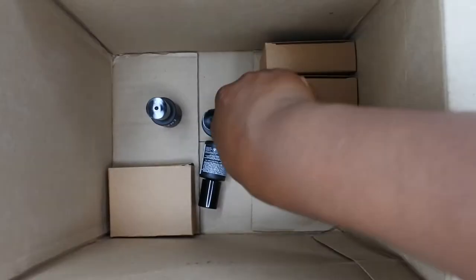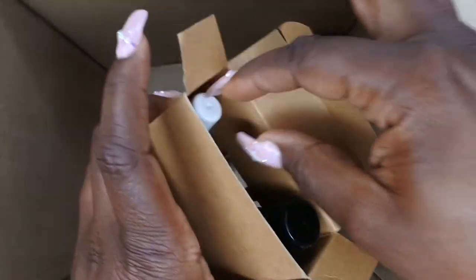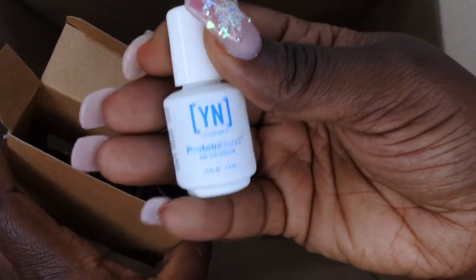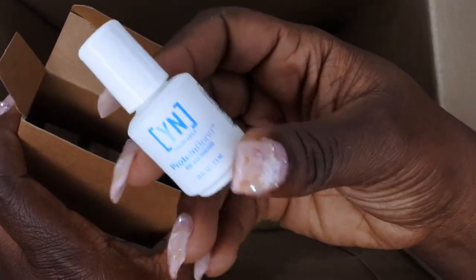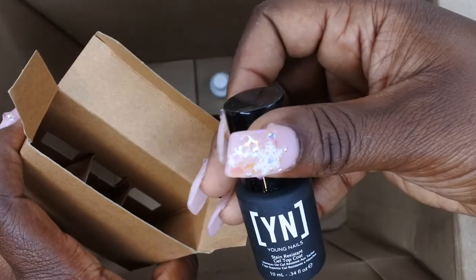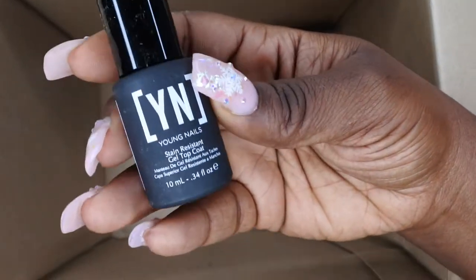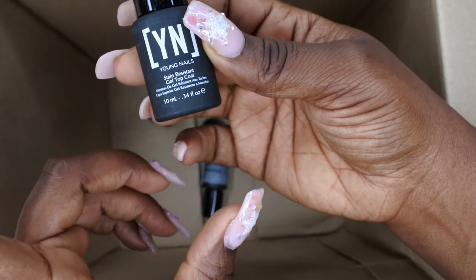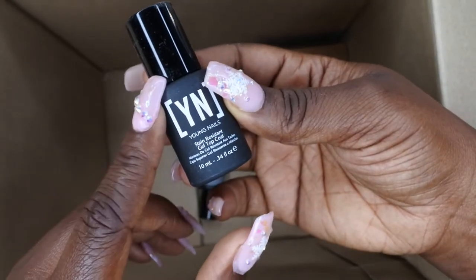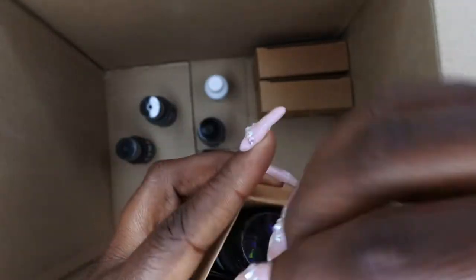This box came with like 40 little boxes — okay, young nails! We also got the Liquid Gold Protein Bond, which I've yet to use but I've heard great things. It's like the primer you use before application and it's supposed to make all your sets last a lot longer. We also got the Stain Resistant Gel Top Coat, which you use over hard gel like the Synergy Gels or over acrylic. I now have most of their top coats.